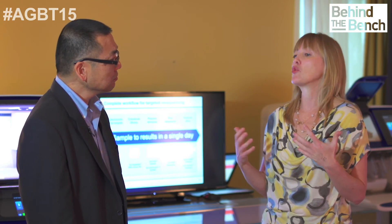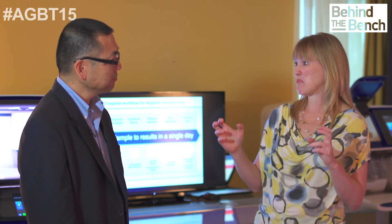You also get greater dynamic range — sensitivity as well as overall. We've found you definitely get more genes called present using this technique compared to microarrays. Looking at where those genes are, they're largely in the lower dynamic range of lower gene expression. So you increase your sensitivity, expand your overall dynamic range, and do it quickly and easily.